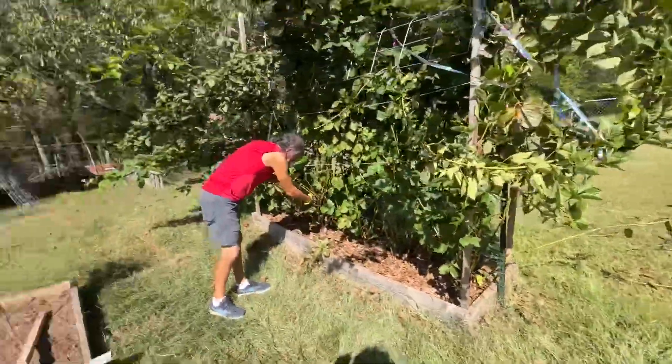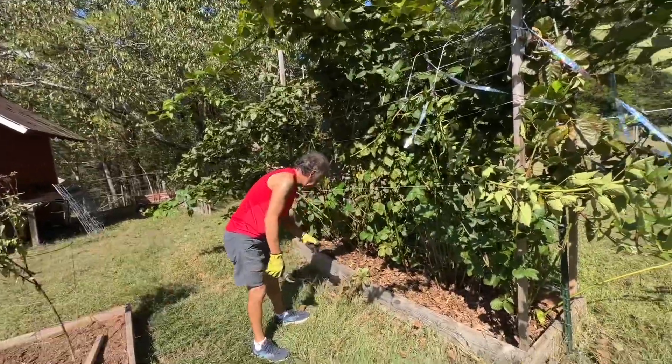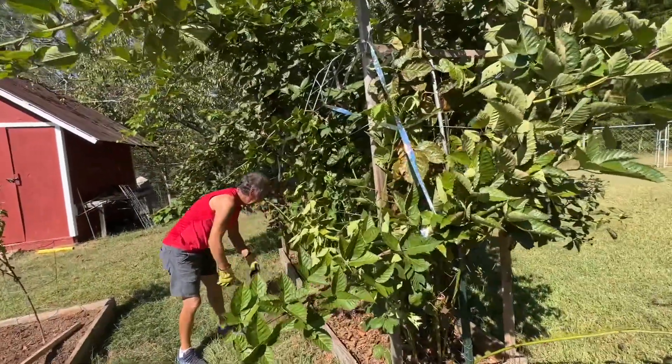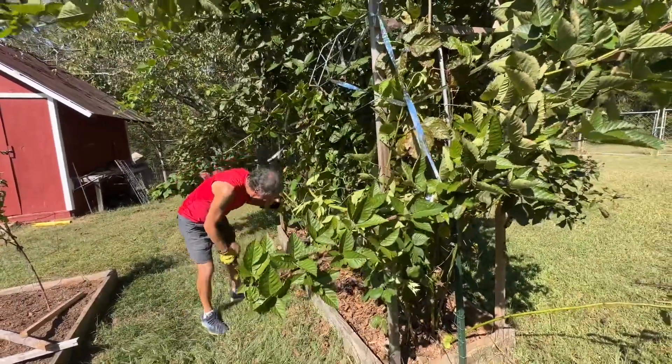I got my cousin the arborist doing all the work. He worked for Uncle Sam for a long time, so he knows all about waste and cutting the fat.